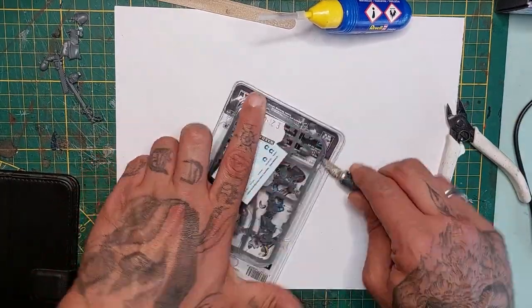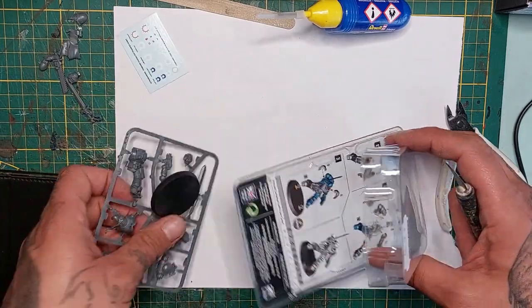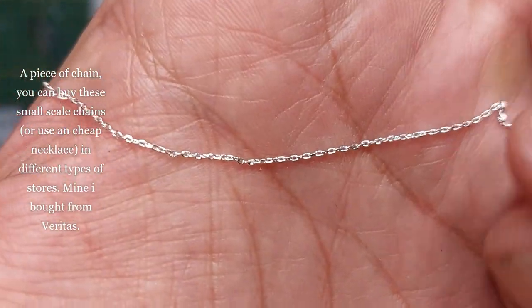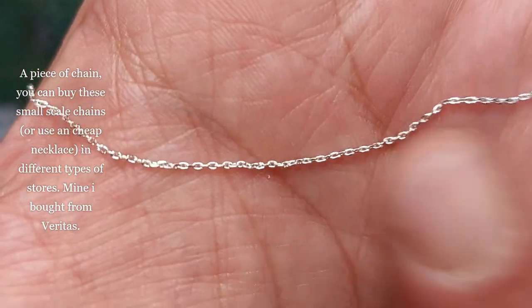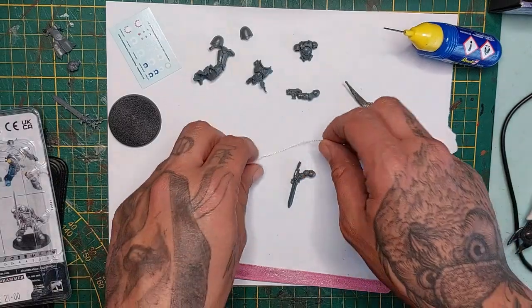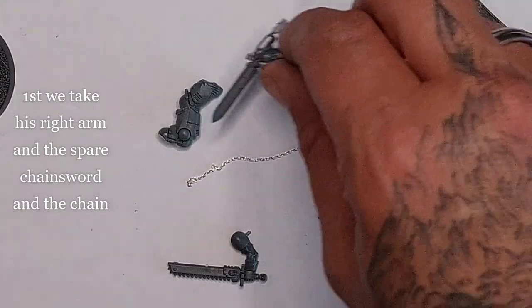It's a gift from my daughter - she brought it from London, so thank you very much. You will also need a piece of chain; you can buy these small scale chains everywhere in jewelry shops, or you can use a cheap necklace. I bought mine at Veritas.